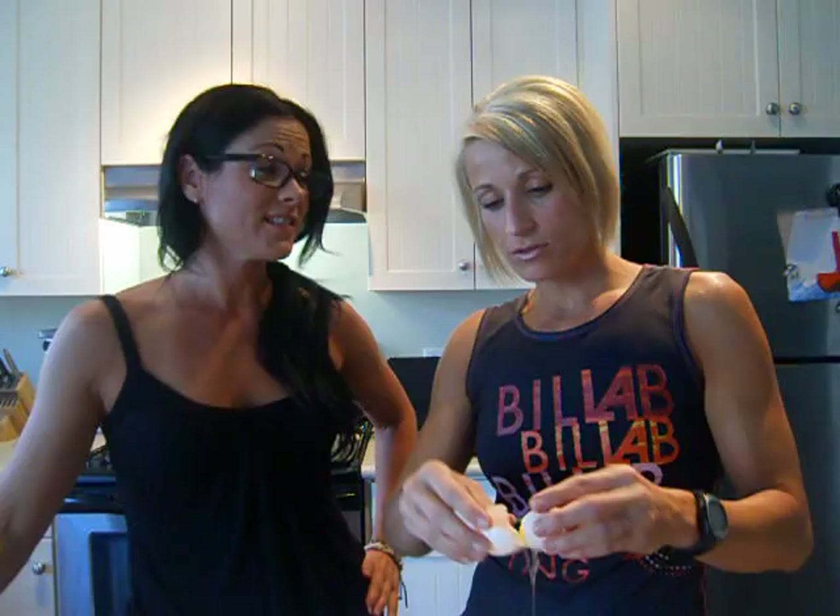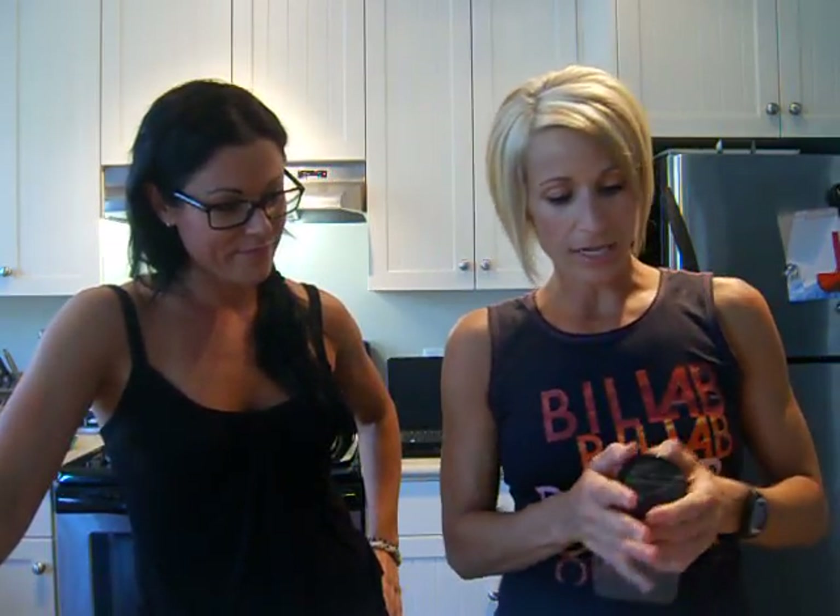I've even put pumpkin seeds and cranberries in turkey burgers — yeah, the cranberries are good, pumpkin seeds seem a bit weird, but anyway. We put in one egg white and now I'm just going to sprinkle in some Montreal steak spice.